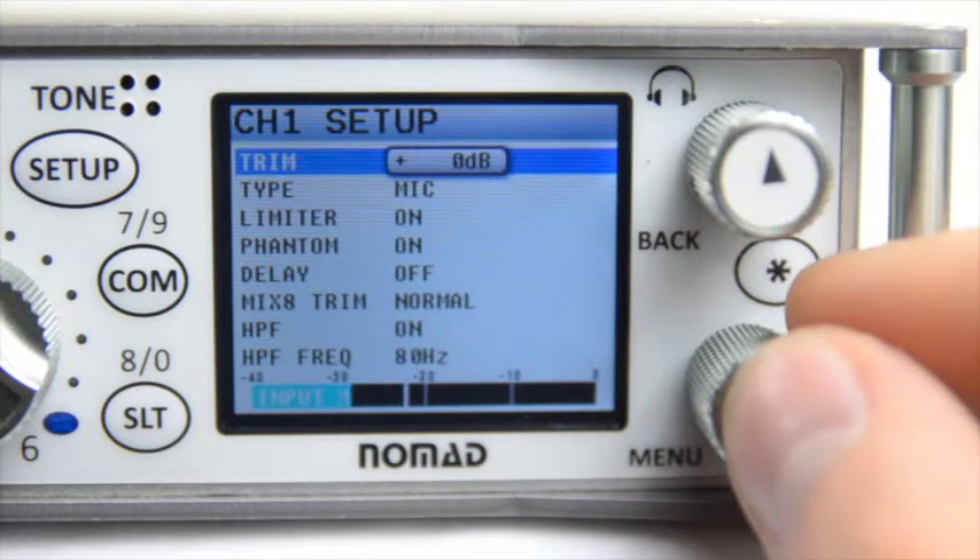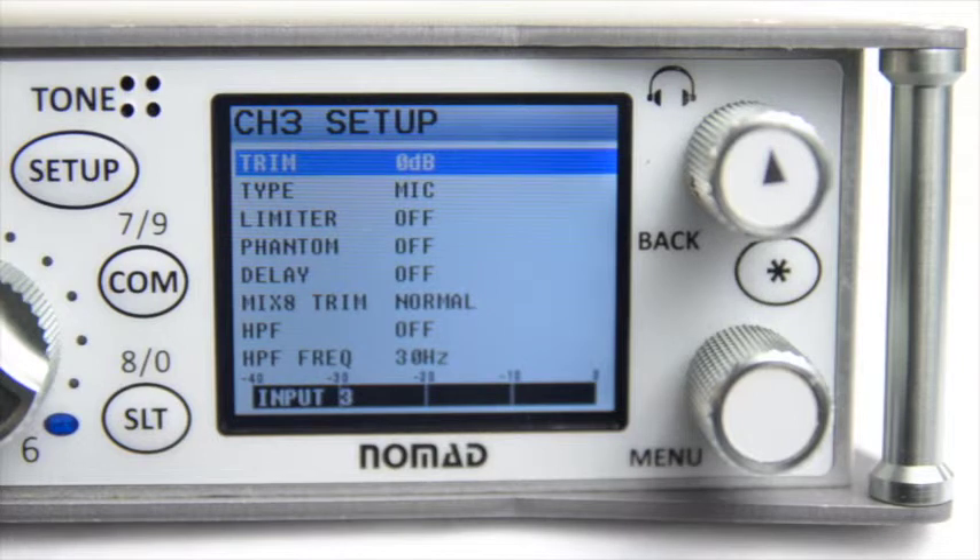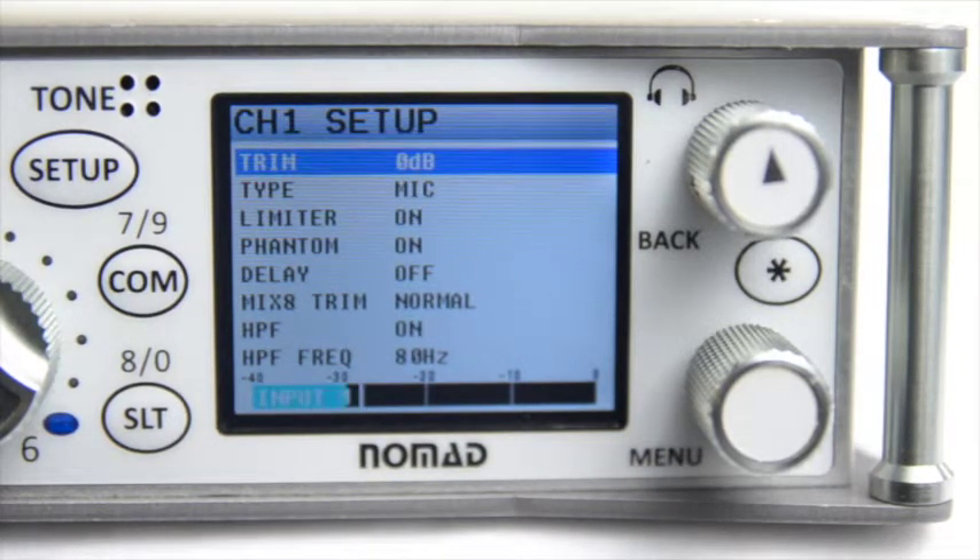So that's it for the Setup button inside of the Nomad Mixer Recorder. Just remember, if you have multiple sources coming into your Nomad, you're going to have to do this separately for each input of the machine. In a later video, I'm going to teach you about Auto Trim, which will help you get out of this menu instead of having to go a few buttons deep just to do one certain task.